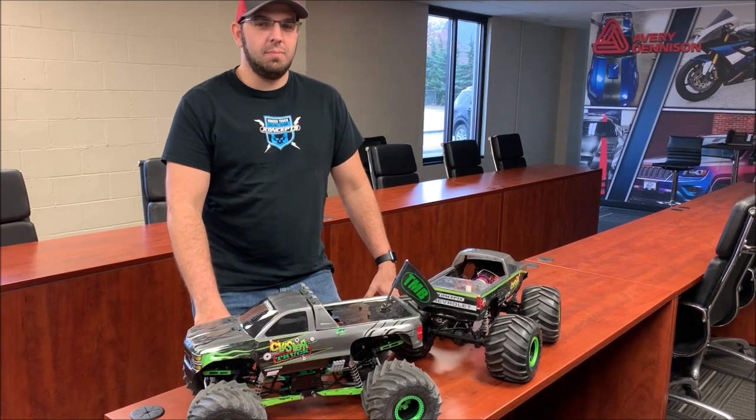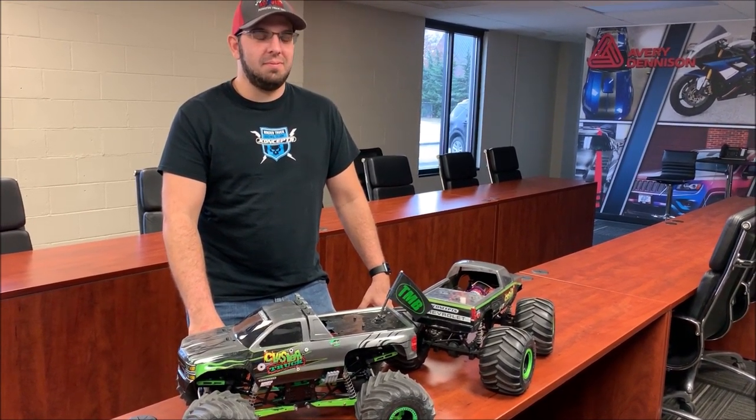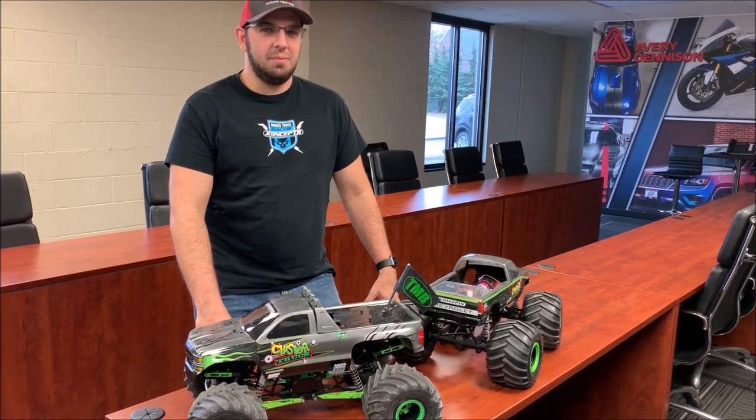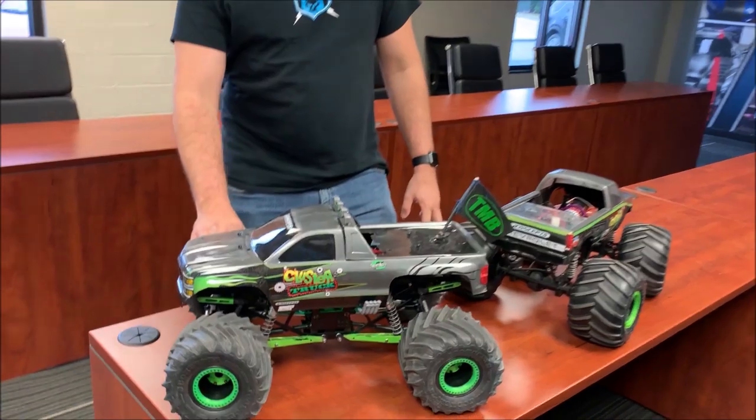Hey guys, Doug here behind the camera with another Trigger King Tech episode. I have Danny Mass here finally on camera to talk about his cluster truck. So Danny, let's talk about your racer first, then we'll go to the sport mod. Let's see what we got here.